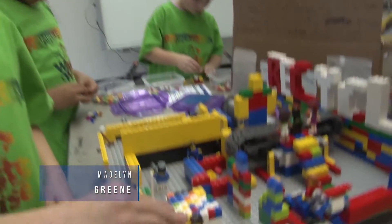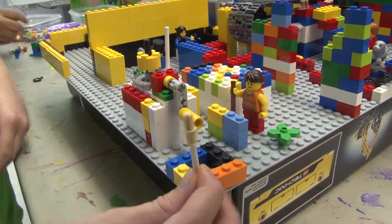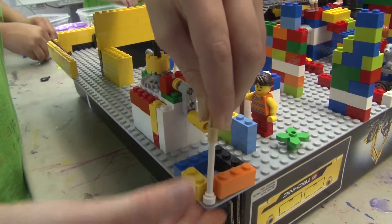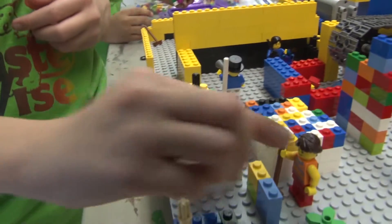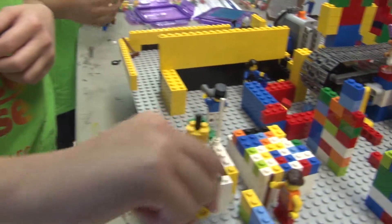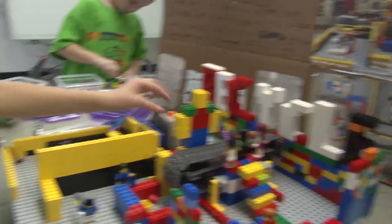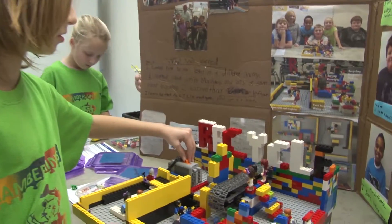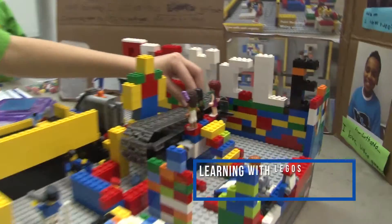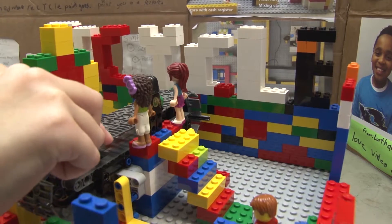This is a paint mixer. You crank this crank and it will mix the paint — if you see up close it'll zoom in or something. And then we can move on to the conveyor belt; there's stuff on there. The theme for this year's contest is the Waste Watch Challenge, which deals with issues like trash, reuse and recycling.